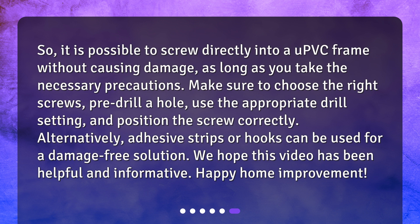So it is possible to screw directly into a uPVC frame without causing damage, as long as you take the necessary precautions. Make sure to choose the right screws, pre-drill a hole, use the appropriate drill setting, and position the screw correctly. Alternatively, adhesive strips or hooks can be used for a damage-free solution. We hope this video has been helpful and informative — happy home improvement!